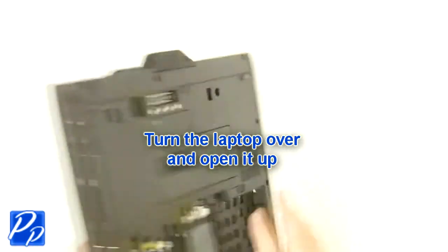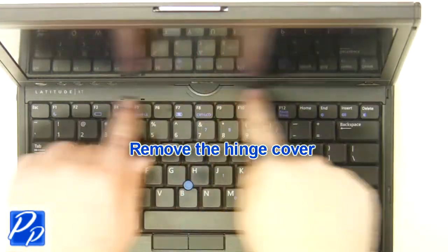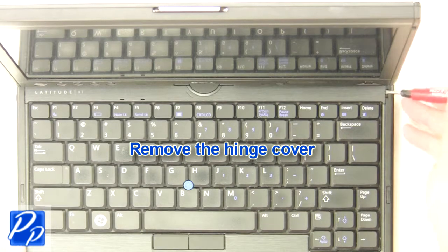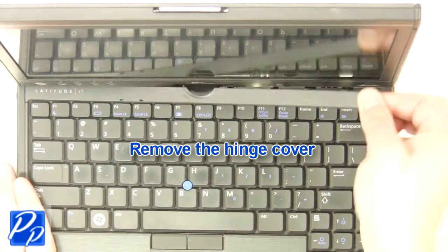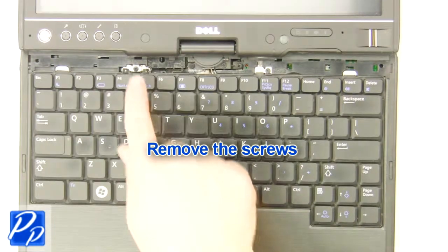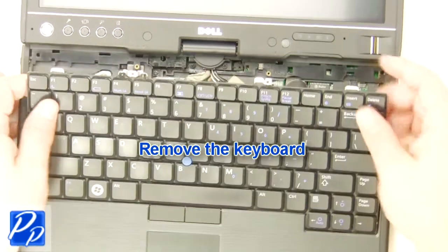Turn the laptop over and open it up. Remove the hinge cover. Remove the screws. Remove the keyboard.